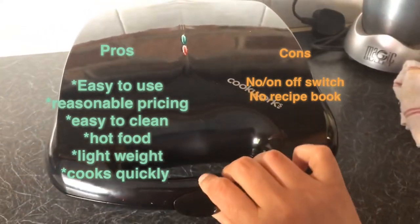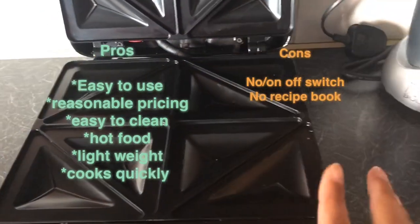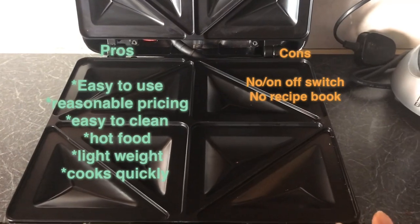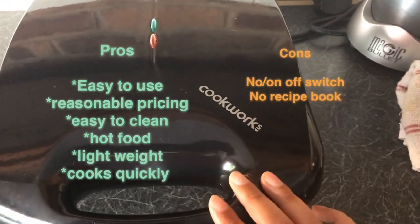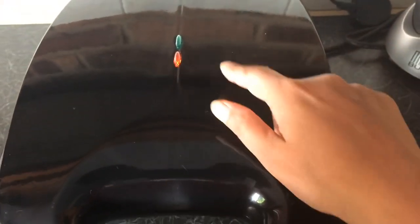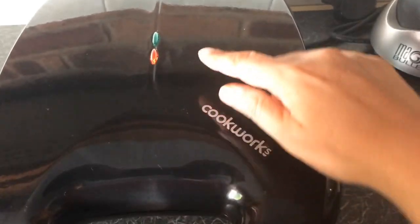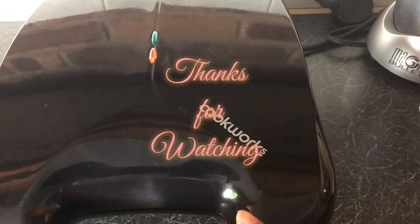Overall, the pros: I found it easy to use, reasonably priced, very easy to clean, the food was nice and hot, and the product was lightweight and cooked very quickly. The cons were that there was no on/off button, and no recipes included, which would have been useful — I had to do my own research on what sandwich to make. But overall, not bad for 18 pounds. I was happy with the product and I think I made a good buy. I hope you found this product review useful and liked my video.